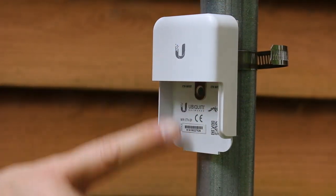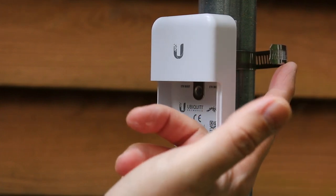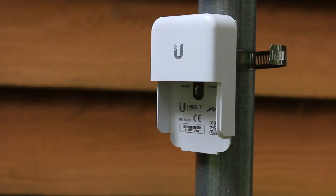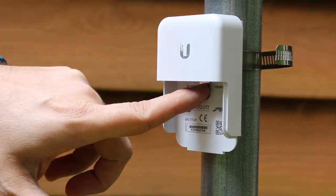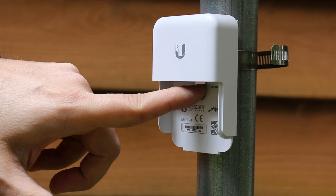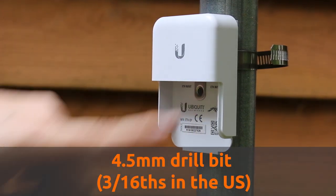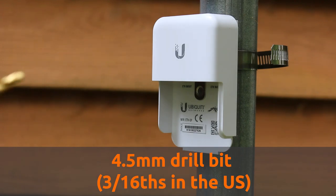I've got the ETHSP hooked up to the pole, clamped on using a hose clamp, also known as a Jubilee clamp. We're going to drill a hole into the metal pole right through here. If you're drilling through the ETHSP, you want to use a 4.5mm drill bit, or if you're in the U.S., a 3/16 drill bit.